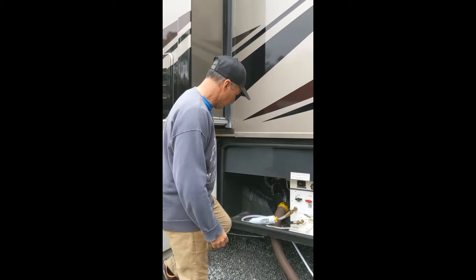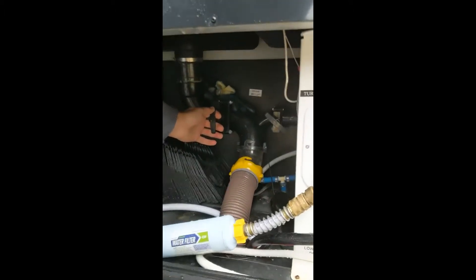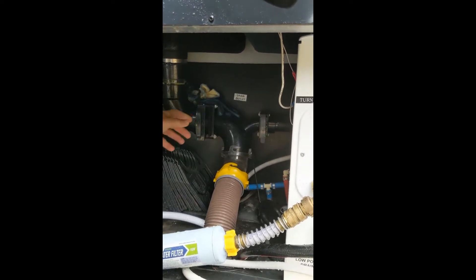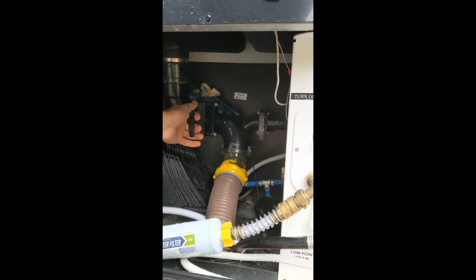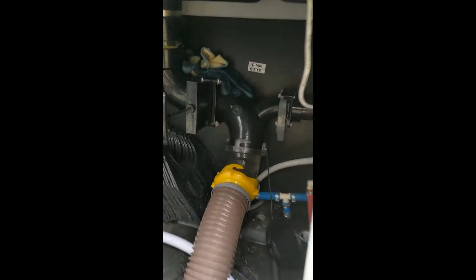Always dump the black water first, and you need to make sure that the gray water valve on the right is tight. Pull the black water valve slowly and watch it dump.